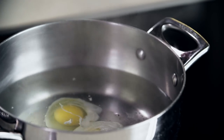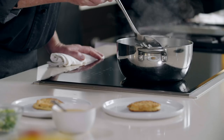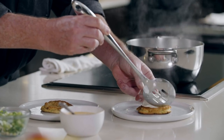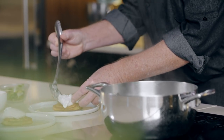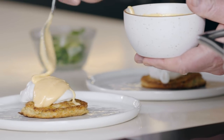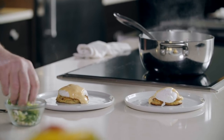Then we're going to poach them — this is only going to take a couple of minutes. We're basically going to poach these eggs over easy. Our eggs are finished cooking, so we can remove them from the water with our slotted spoon and place them carefully on our corn cakes, being careful to drain them well. Then we can top with our hollandaise sauce — oh boy, does that look good. And lastly, garnish with some scallions.